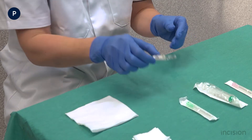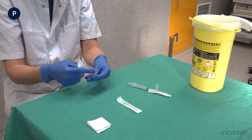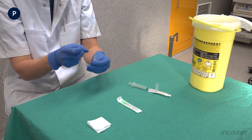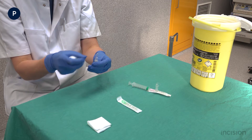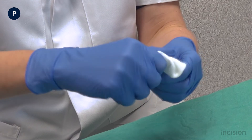The ampoule is inspected to confirm the correct medication, dosage, and the expiration date. To open the ampoule, the medication that is in the narrow top section of the ampoule is removed by gently flicking it. Subsequently, the ampoule is opened using a gauze swab.